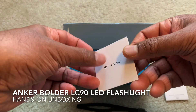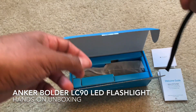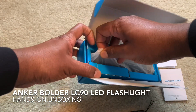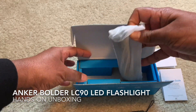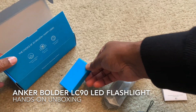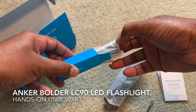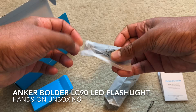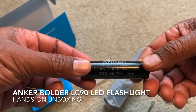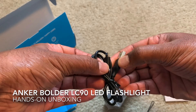And then you have the wrist strap — you can attach it to your flashlight. This is the battery, which is included. Then you have the micro USB charging cable.